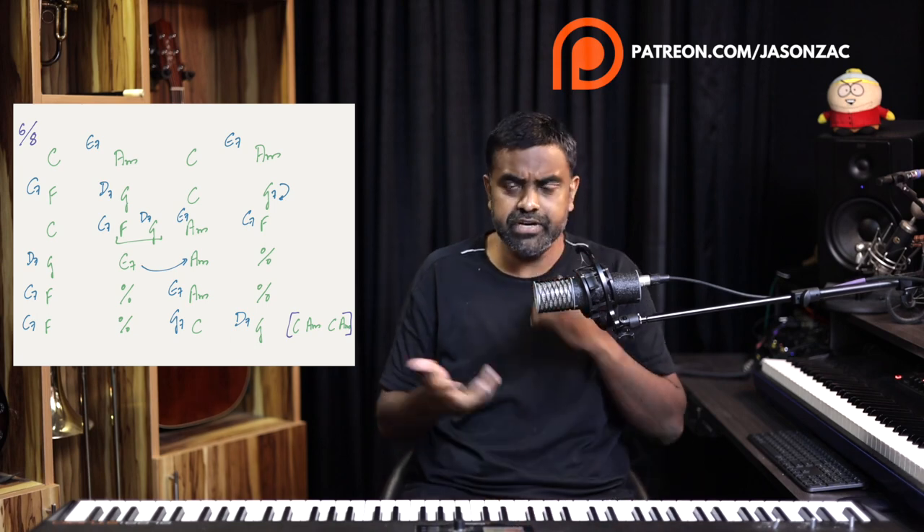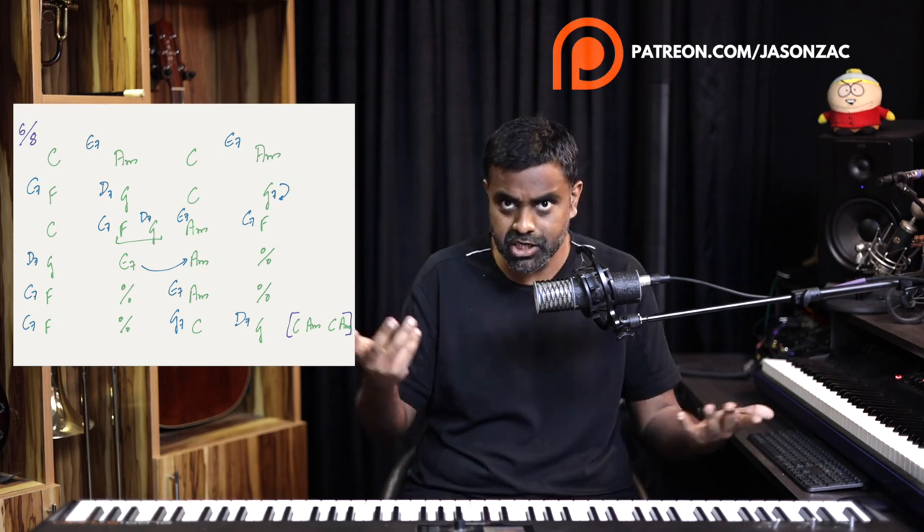That's anyway the 5 going to 1, which we call in music theory the authentic cadence. So that was how you use secondary dominance to embellish the song.